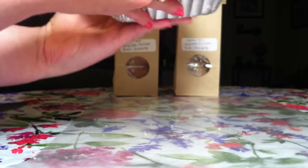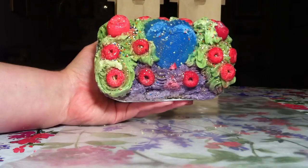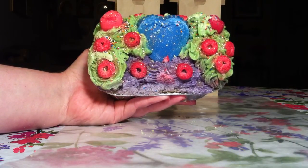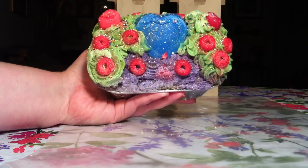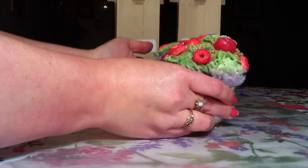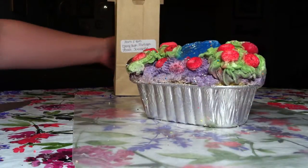Let me show you the loaf and what it looks like — it's so beautiful. This is a little bit over two pounds, actually. It's just a gorgeous, gorgeous loaf, and oh my god, it smells absolutely delicious.